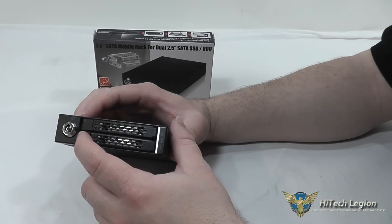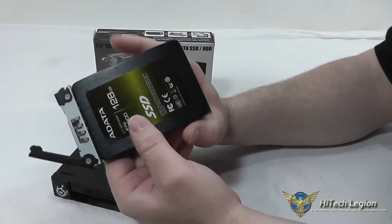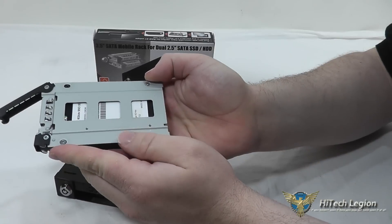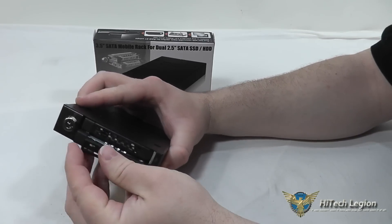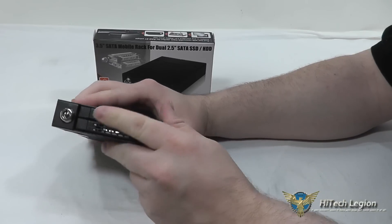I'm going to pull the other drive tray out — I actually already have an SSD installed, just so you can see what it looks like. Here we've got our SSD installed with the screws on the bottom. It slides in and out of the drive enclosure very easily and latches nice and secure.